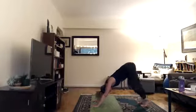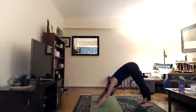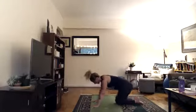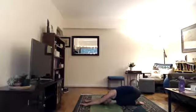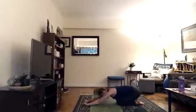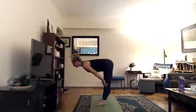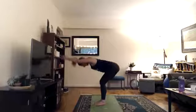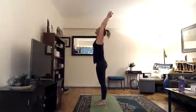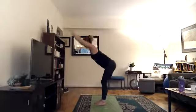Exhale, tuck your toes under, lift your hips up for down dog. Pedal out your legs, press your heels to the floor, hips to the ceiling, drop your head, look for your thighs behind you. If down dog isn't working for you, come down onto your knees into child's pose, sinking your hips down as you reach your arms forward. On your next inhale, hands to floor, step forward, lengthen into a halfway lift, then slowly exhale as you fold. Inhale arms with your ears, hands together, root to rise, lift up.